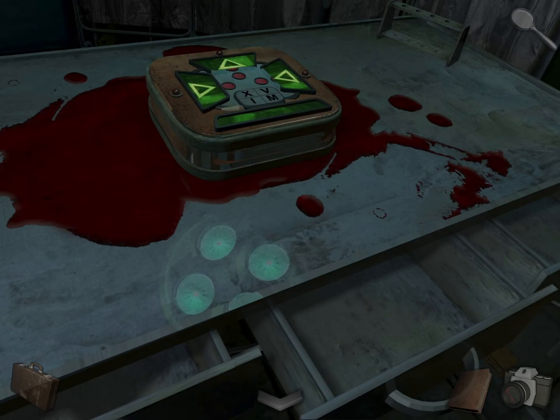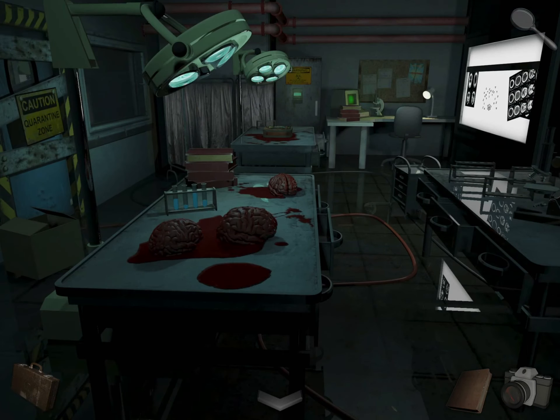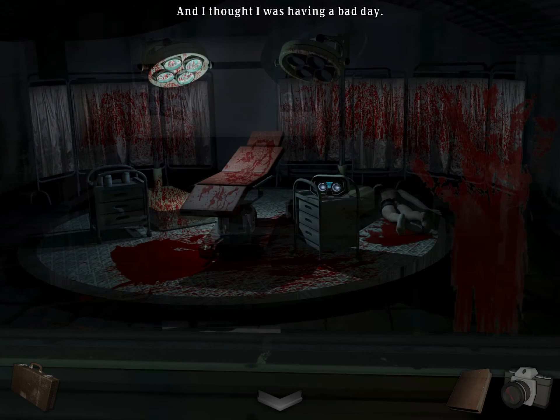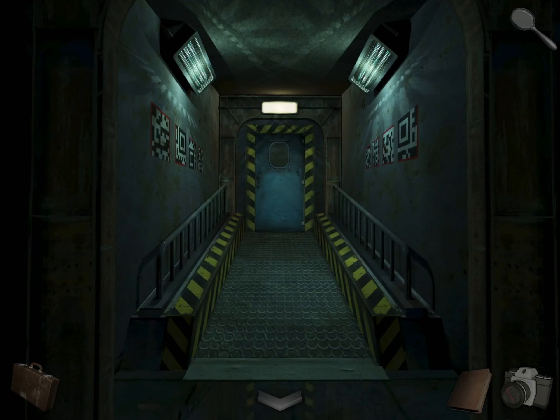There's another computer there if you want to check it out, but otherwise there's not much here. You can look at this bloody scene. Let's go back.